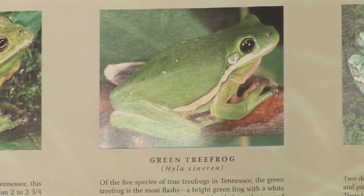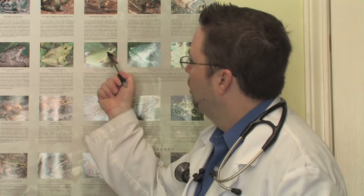The green tree frog is a very common frog in the southeast United States. It gets its name being green obviously, and a tree frog because it does like to hang out by ponds but in trees specifically. They're green with a long flashy white stripe usually that goes along the mouth and along the side.